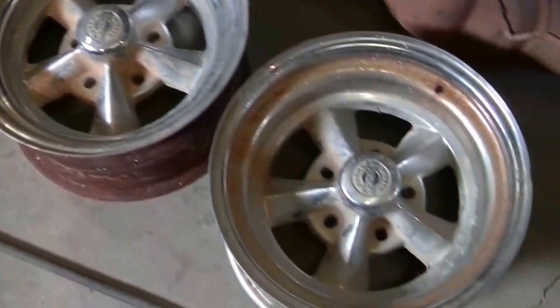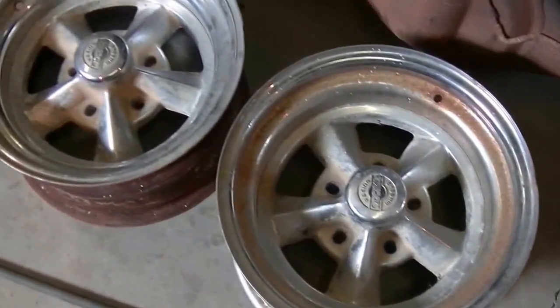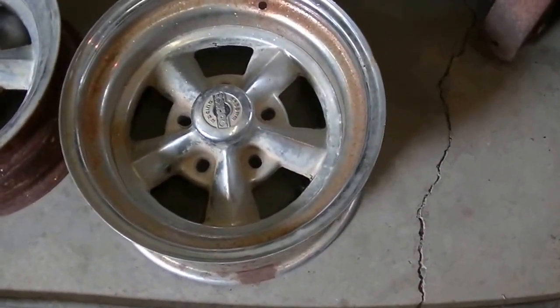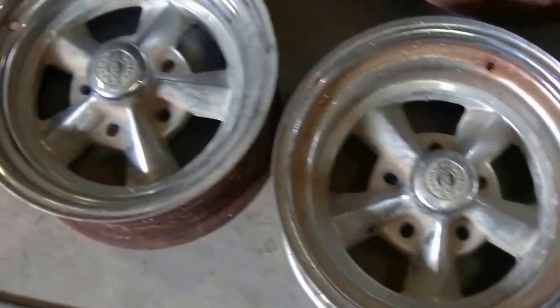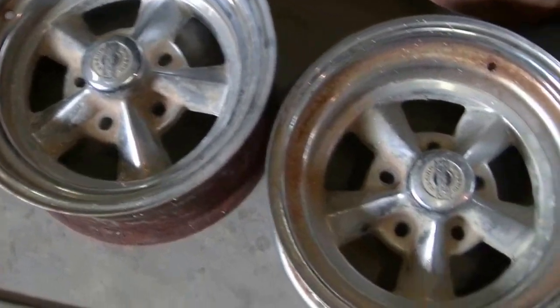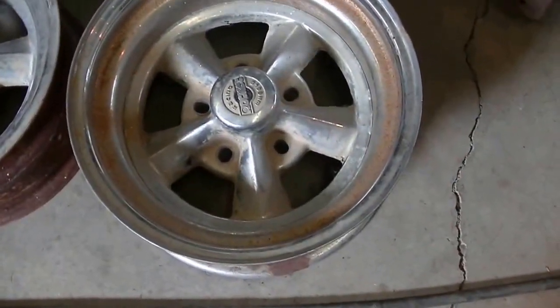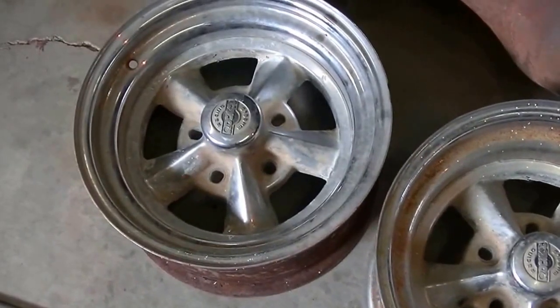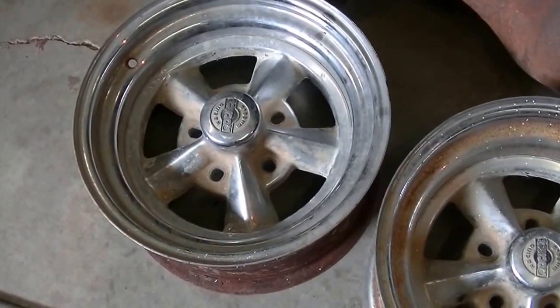So, to get started, we'll take the centers out of these and power wash them and we'll be able to see what we've got, because they're kind of dirty. They were on my dad's dune buggy for years, and I don't think they ever got properly cleaned when they were on the dune buggy. So we'll have at it and see what we've got.